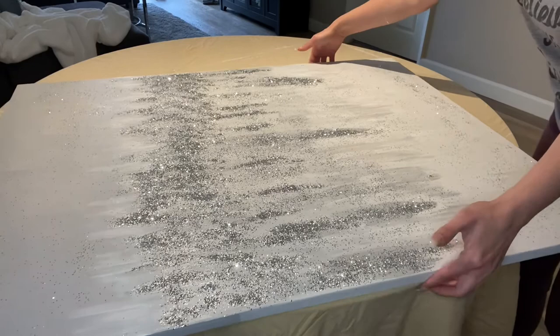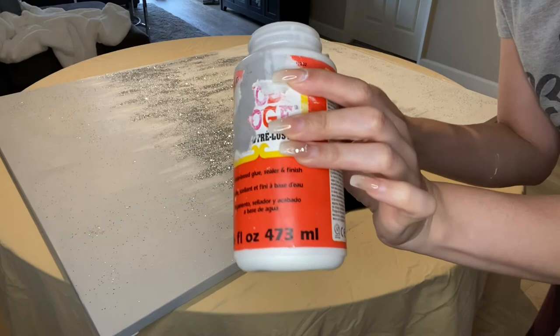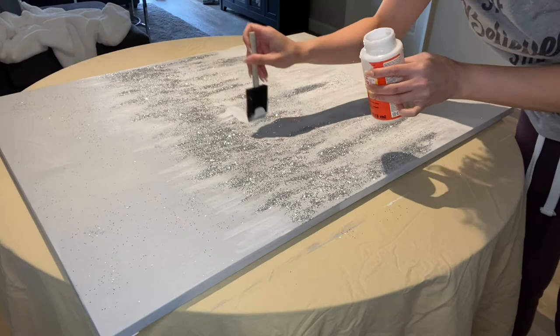Now I'm going to shake off the glitter that didn't adhere to see where the blank areas are. I always scoop up the glitter and reuse it if I can — I try to capture as much of it as possible. Then I'll take Mod Podge, my crusty bottle of Mod Podge, and fill in the gaps and just add more glitter.